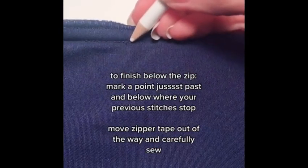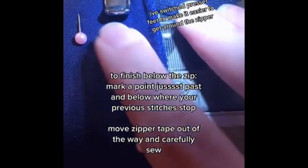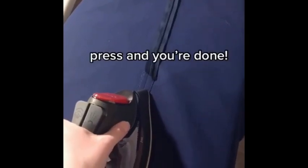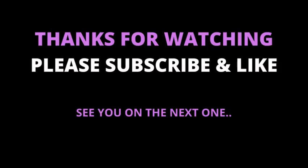To finish below the zip, place your marker point just past and below where your previous stitches stop. Move the zipper tape out of the way and carefully sew. Press and you're done — thanks for watching!